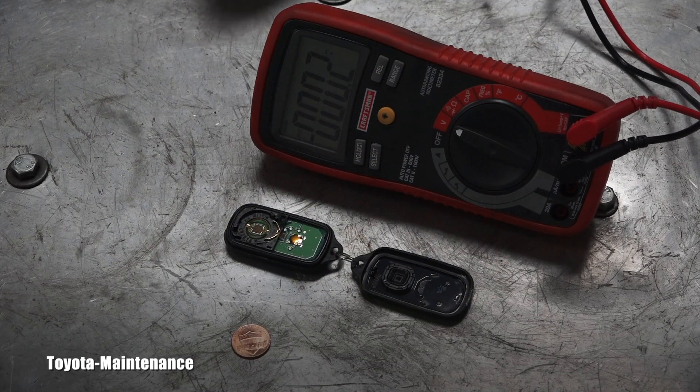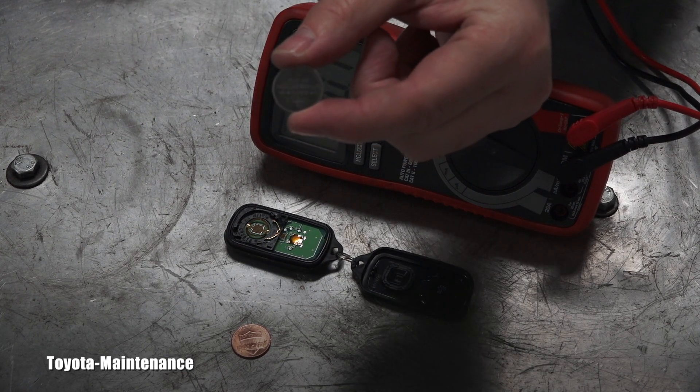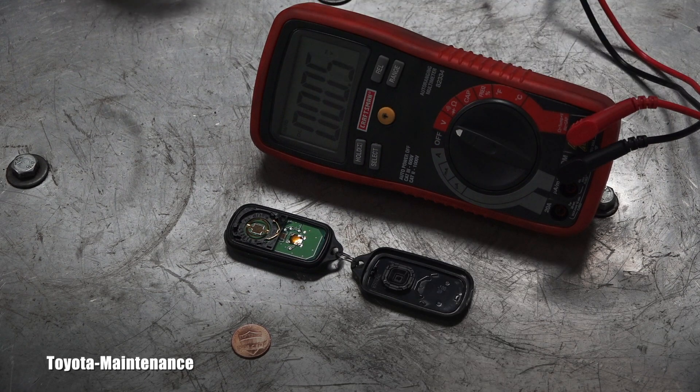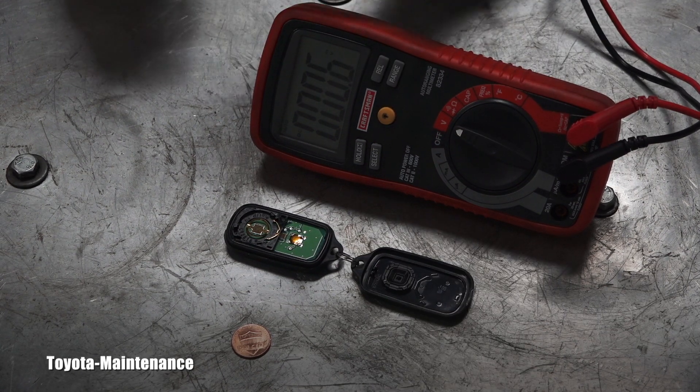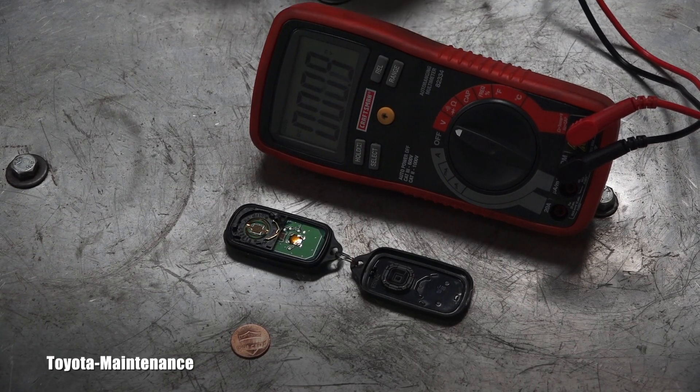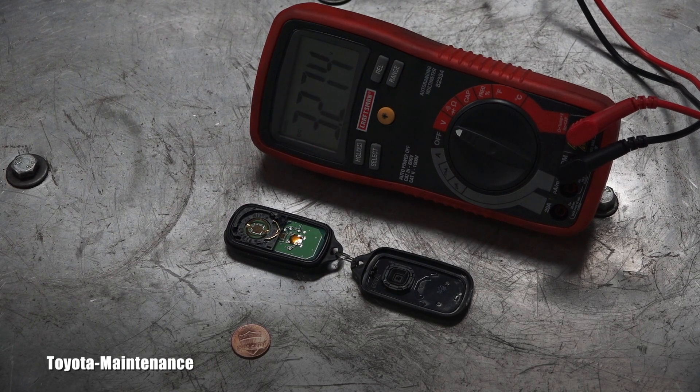Now if you read the packaging, it says that this small battery is a three volt battery, but don't let that fool you. If I use the voltmeter here, I will show you the voltage of a brand new one. I believe it says 3.27 volts.